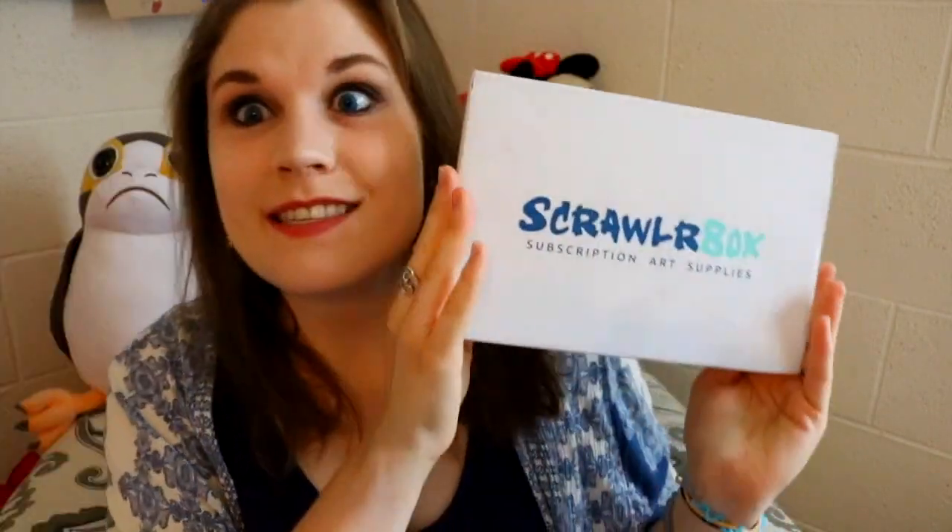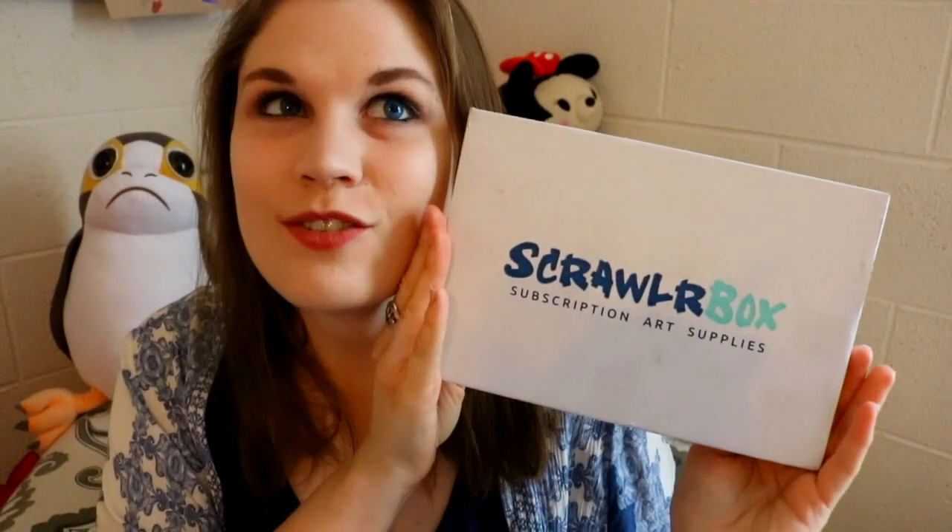This is the first time you've ever seen me open one of these boxes. ScrawlrBox is an art subscription box, so that means that this little box — look how cute it is — inside is a wonderful world of art supplies that you've probably seen before, or haven't seen before, or you've always wanted to try. Now's your chance through the one and only ScrawlrBox.